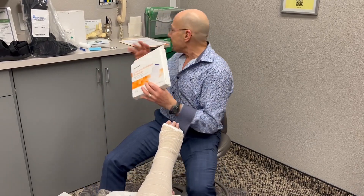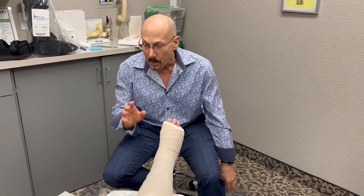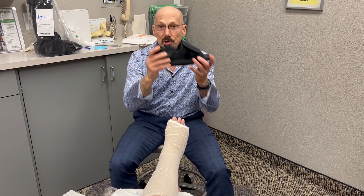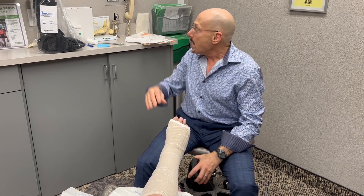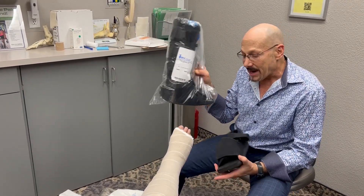For walking, this person is having a hard time putting any weight on this at all — she's thinking she might need a wheelchair, but I think she's going to do okay without. You could use a surgical shoe; it's got to be firm, not really bendable. If it bends a lot, the fracture is going to be painful. You can also use a cast boot. That's how we protect the fracture.